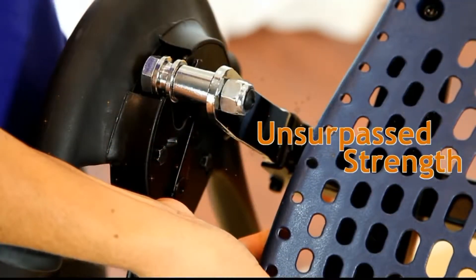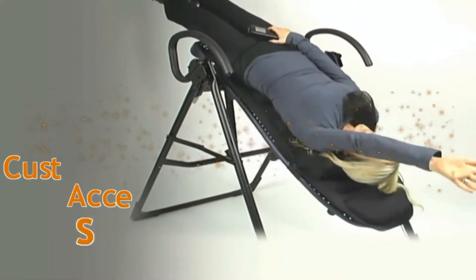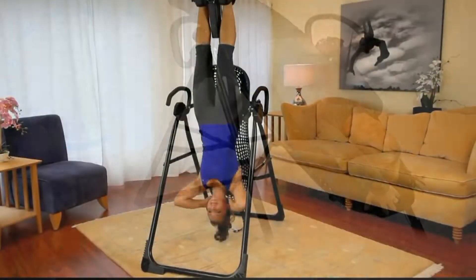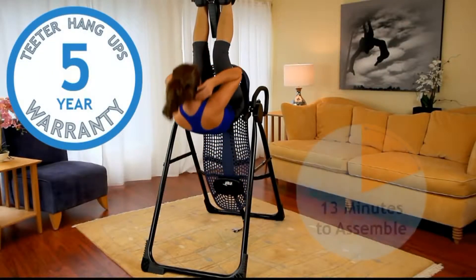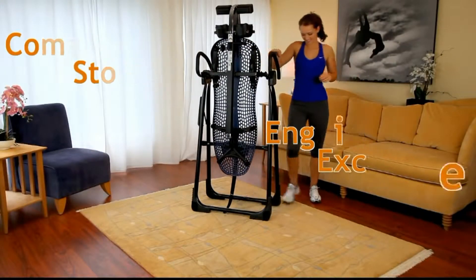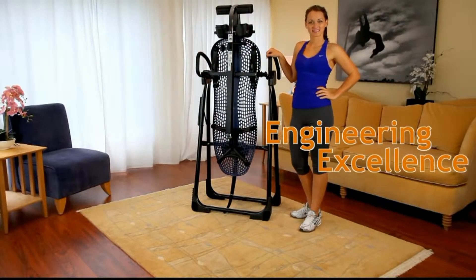Additional highlights include heat-treated steel for unsurpassed strength, customizable with Teeter accessories to enhance your decompression experience, an industry-leading five-year warranty, quick and easy assembly, folds in seconds for compact storage, and guaranteed excellence in engineering.